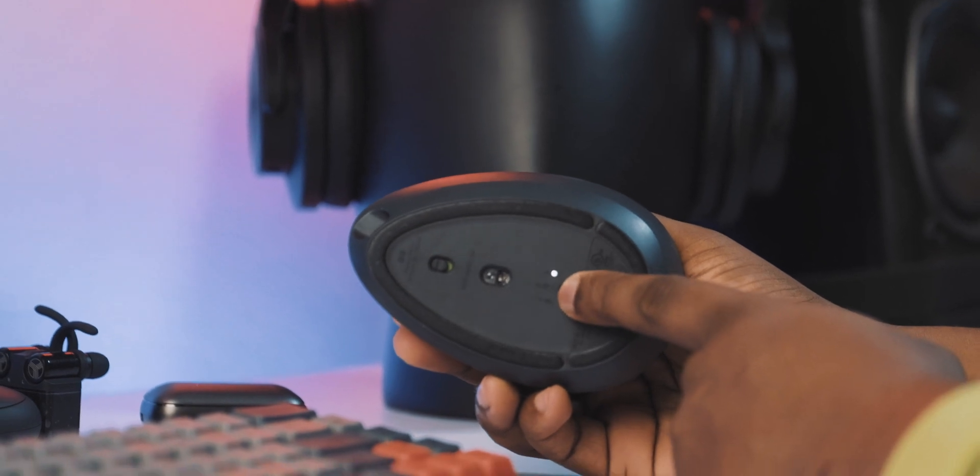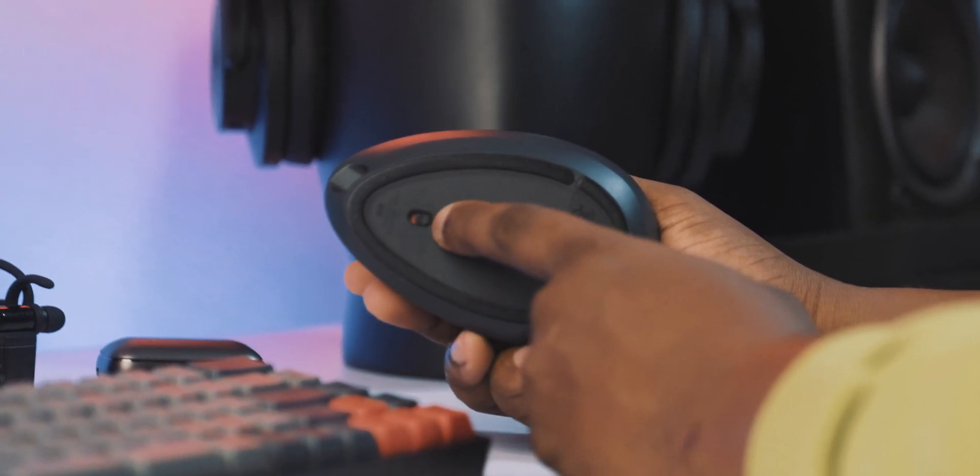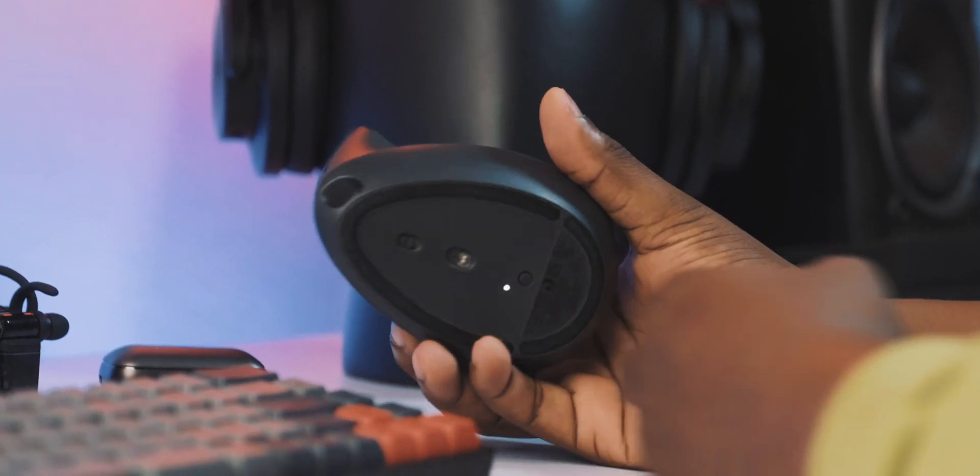For the most part, I never used this mouse with the software the entire time I had it, but it does come with extra features like Logitech Flow, which basically lets you use the mouse with three different computers at the same time and switch between them. But I never found use for that — I mostly only used one computer at once and kept it dedicated to that computer at my desk.